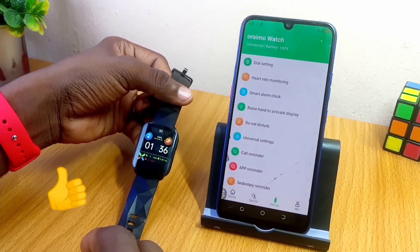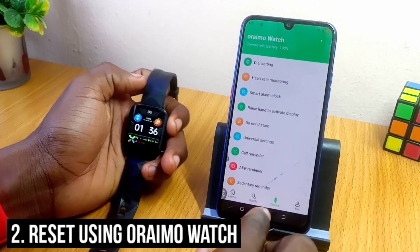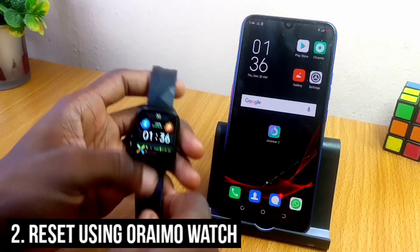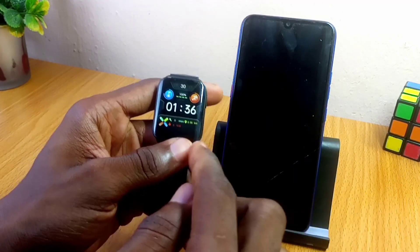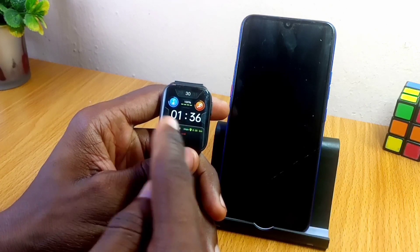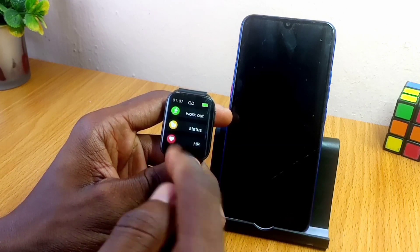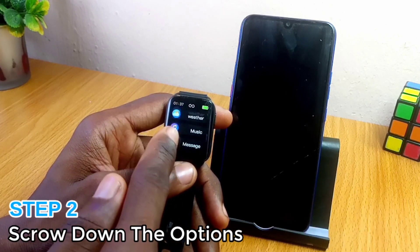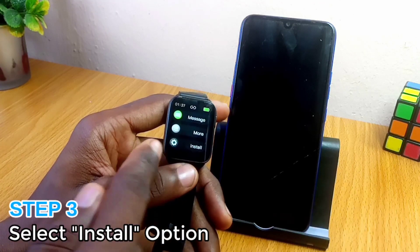The second way is to use the smartwatch itself. So let's go to the smartwatch — this is the home page. Then you swipe left. Once you swipe left, you see the options, and then you scroll all the way down to the Install option.